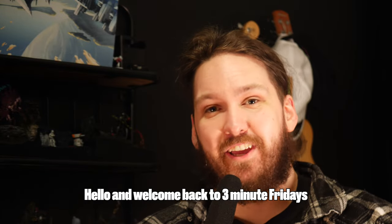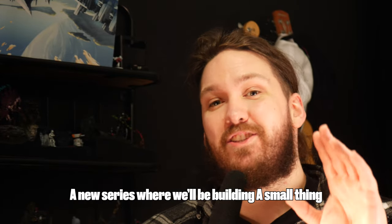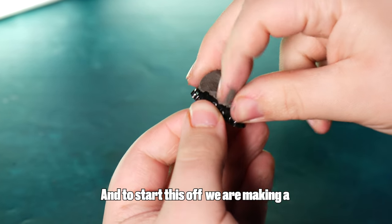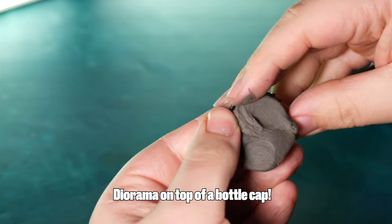Hello and welcome back to Three Minute Fridays, a new series where we'll be building a small thing in under three minutes. And to start this off, we are making a diorama on top of a bottle cap.